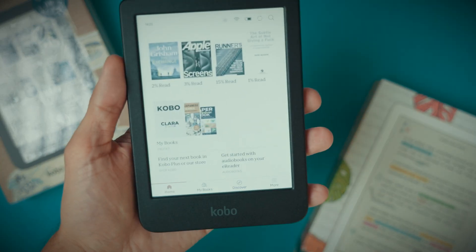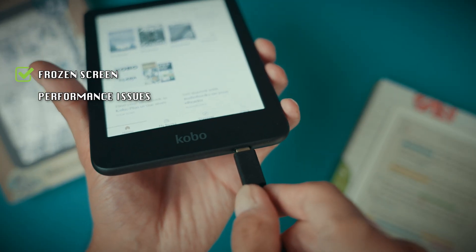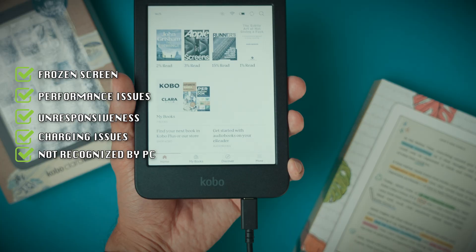In this video I'm going to show you how to reset your Kobo Clara color. Whether you're experiencing issues like a frozen screen, slow performance, unresponsiveness or charging problems, or if the device simply isn't recognized by your computer, this guide should definitely help.